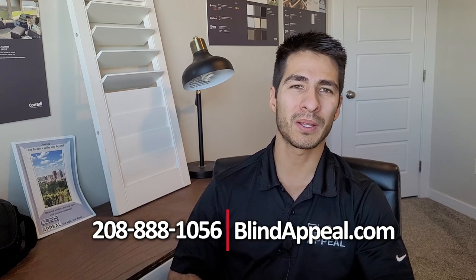If you have any questions regarding Roman shades or any window treatment, you can give us a call at the number below or check us out at blindappeal.com and we'll get you taken care of. I'm Chris with Blind Appeal — have a great day.